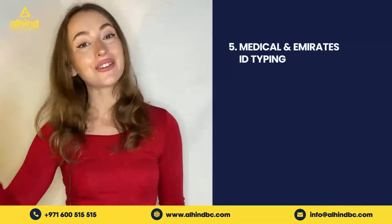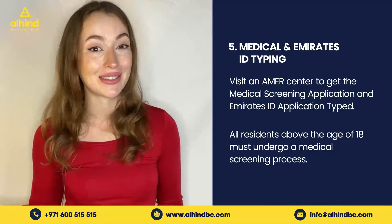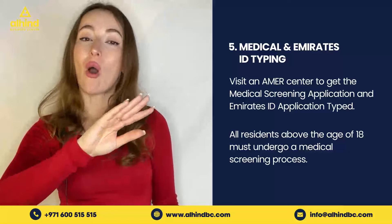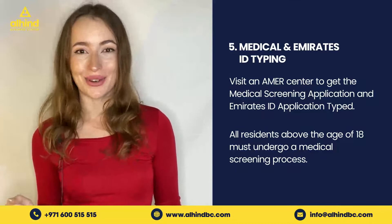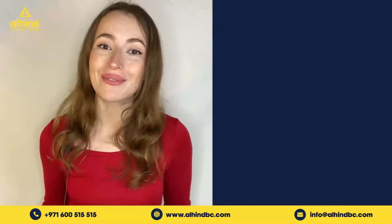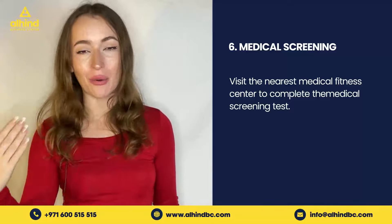Step number five is to get your medical test and your Emirates ID typing. Visit your nearest Amer Center to begin the application for your Emirates ID typing. Remember, all residents above the age of 18 must undergo a medical screening process.